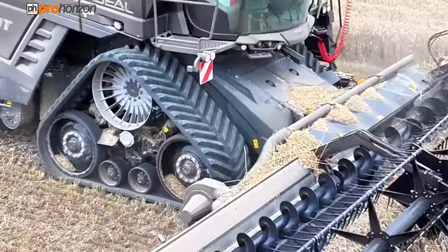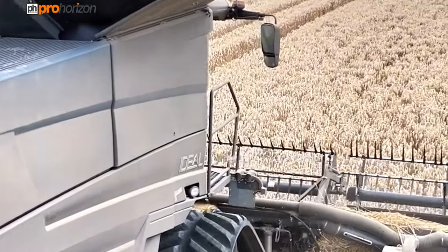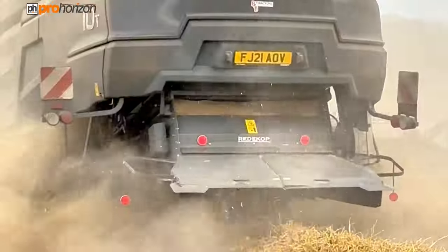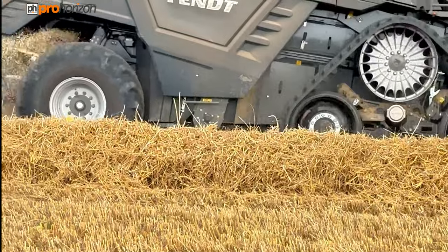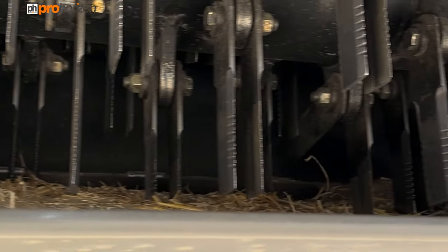With the challenges in farming these days, we've got to look for alternative methods to try and deal with burdens such as black grass, and this is one of the current inventions. I believe this is the only Fendt in this country that's got this unit fitted on the back.